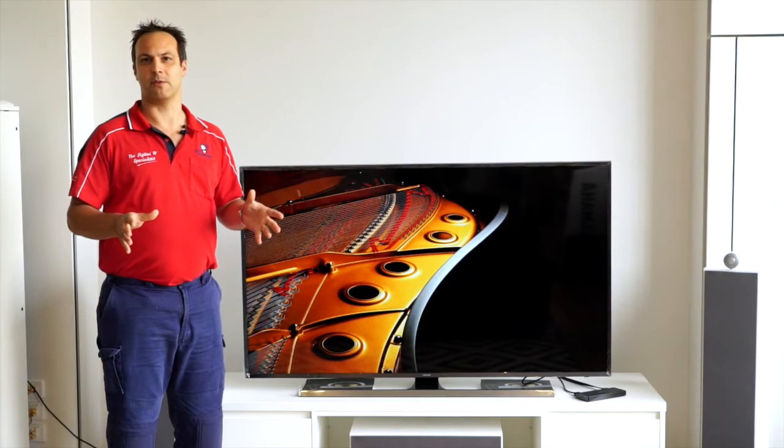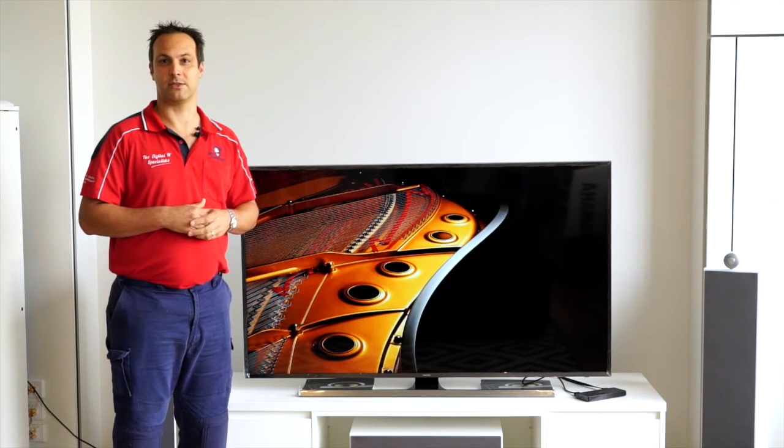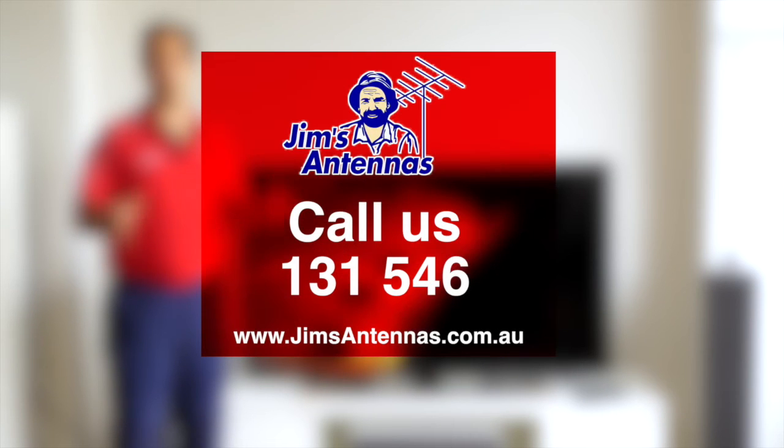We do have a whole heap of different cables, connectors, and we can get amplifiers if you need them. Feel free to call us on 131-546 if it gets too much for you. Thank you. Thanks for listening.